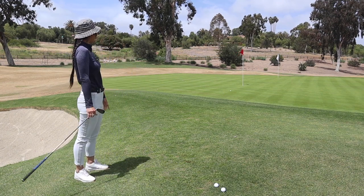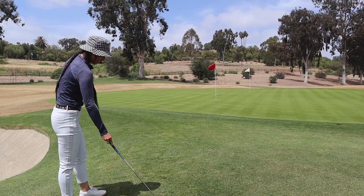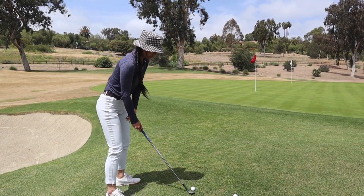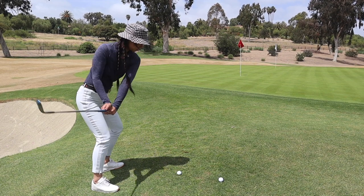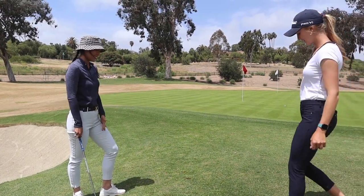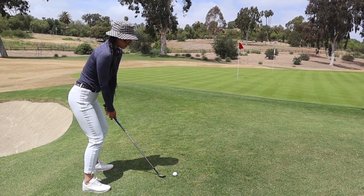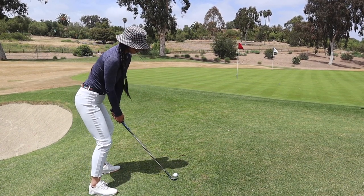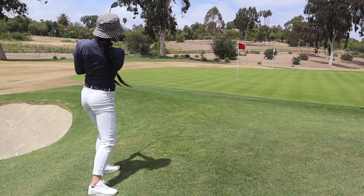Really good! It just slid right under — it's that right shoulder thing, using the bounce and matching it to the line. Okay, do one more and just commit to it. Full commitment, a little more speed but don't force it — just know where it's going. Wow, really good! She's a flopping machine!